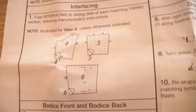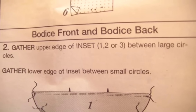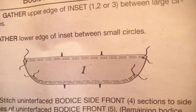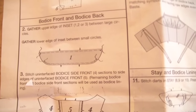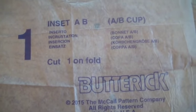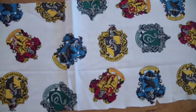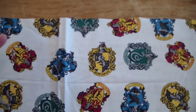The first step is interfacing, but I don't interface, so I'm skipping down to bodice front and bodice back. It says to gather the upper edge of inset pieces 1, 2, and 3 between large circles, and then gather the lower edges of the inset between small circles. Also, the pattern says to cut one piece unfolded, but I cut two — I want this to be lined. This is the front piece and this is the back piece, and I want it lined nicely without interfacing. I'm going to iron these pieces, then stitch them together to give it a little ruffle.